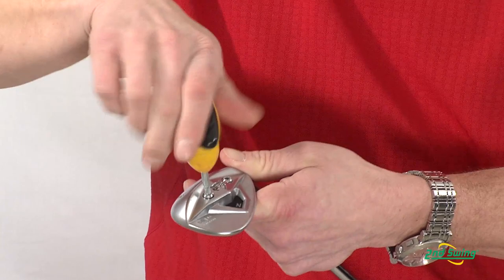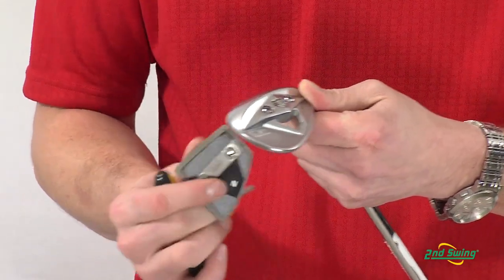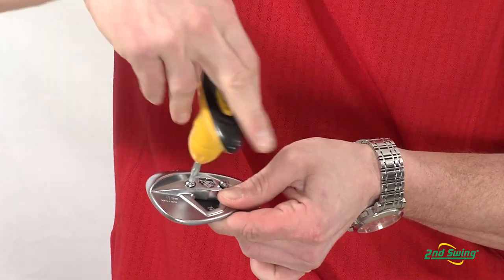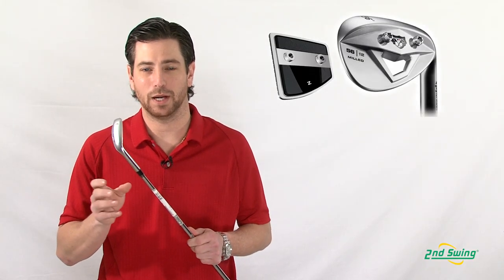TaylorMade's new XFT wedge eliminates the problem of conforming and non-conforming grooves. With the screw plate and the face plate, no matter what the loft is, you can always change your face to conforming or non-conforming for your wedge.